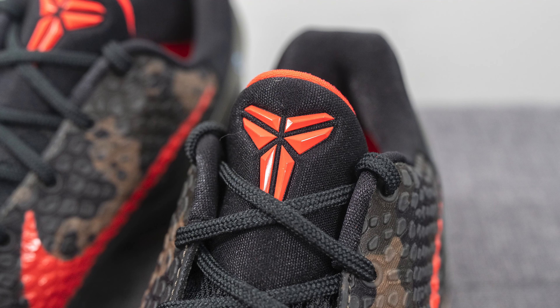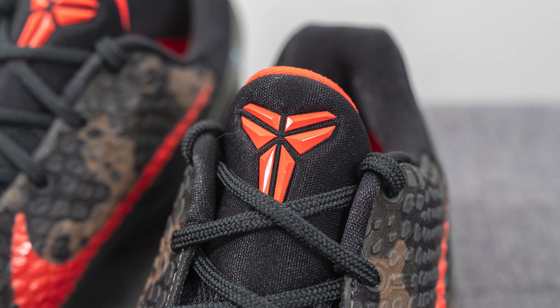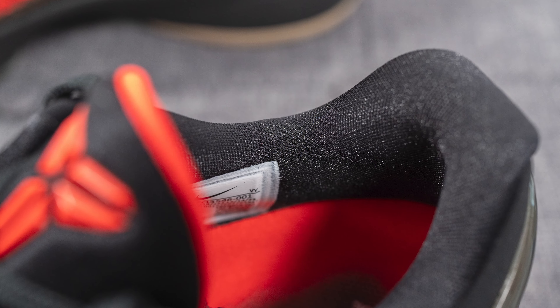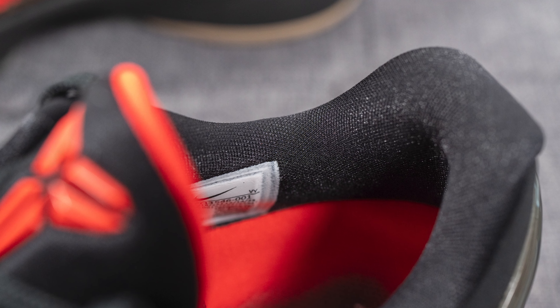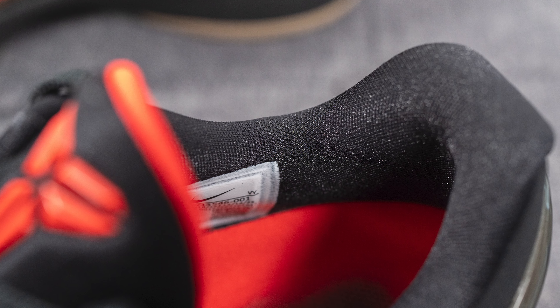On the very top of the tongue we have stretchy black colored neoprene, and glued on top of that is a crimson colored Kobe Bryant logo. The back of the tongue is covered in a crimson colored nylon, and the interior of the back of the shoe is covered in a black colored nylon which feels silky smooth to the touch.